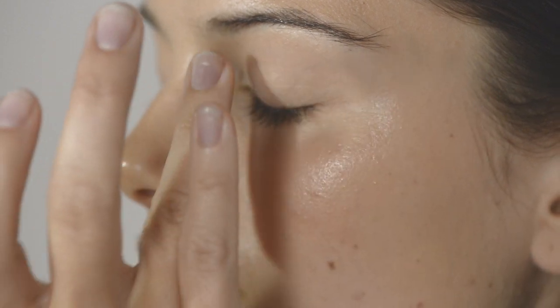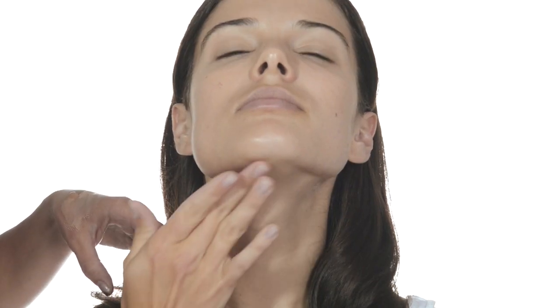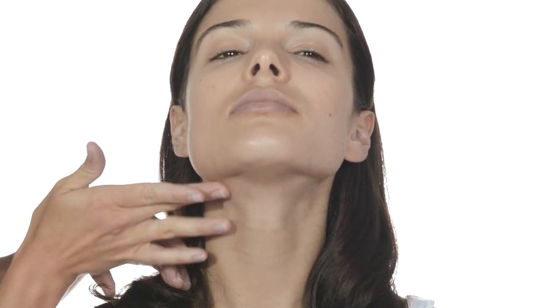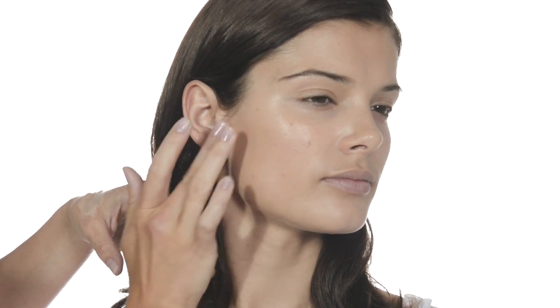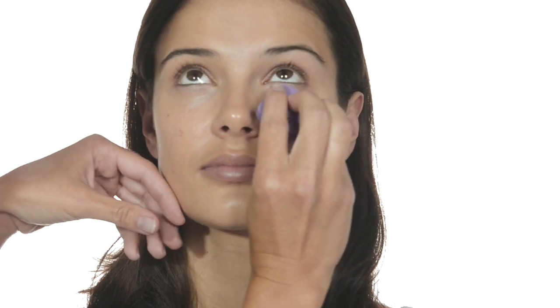Work very lightly with the tips of your fingers. Don't forget your eyelids — not just for an even tone, but so your eye makeup lasts longer. Remember to blend around your jawline and your hairline. We are going to use the Vermi sponge to finish blending. Because it has a nice square edge, you can get it right up under your lower lash line and into the creases around your nose.